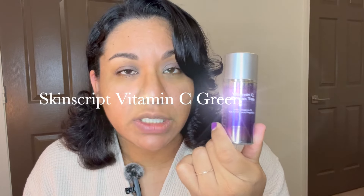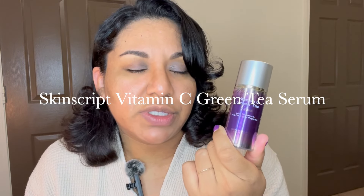The product I'm going to be using during my nano needling treatment portion of the video is the vitamin C serum by Skin Script. I never see people use this one, but I do like to use it often and I keep it refrigerated.